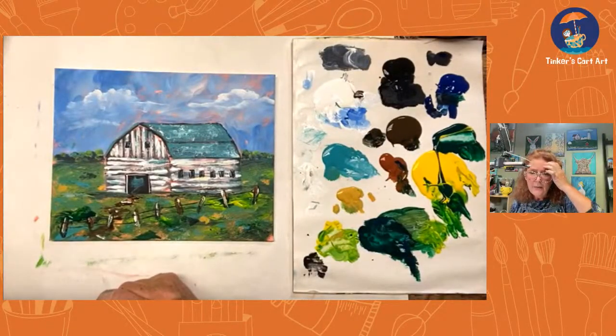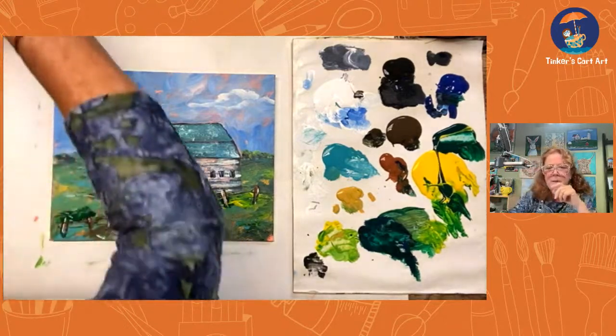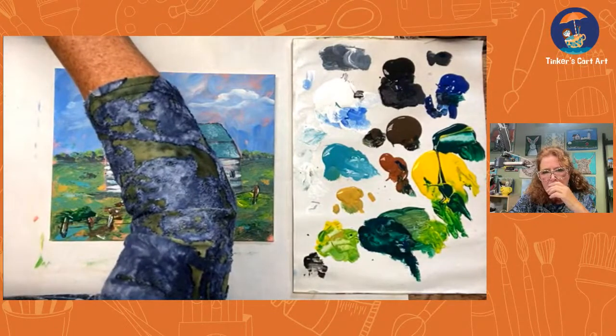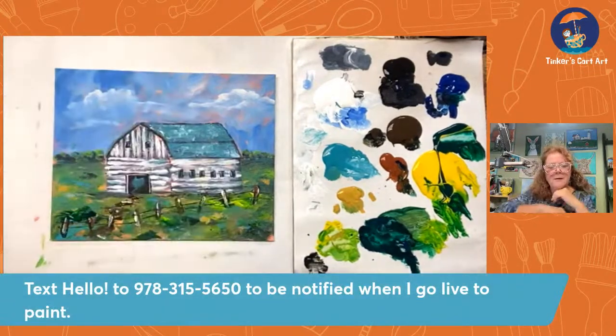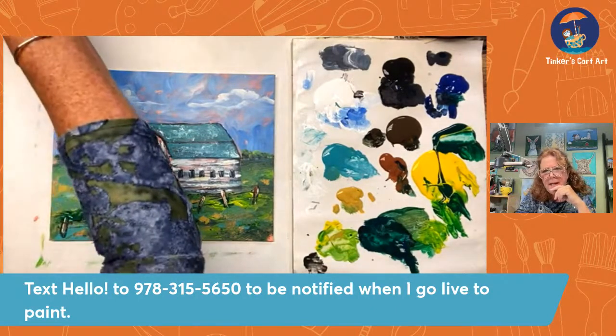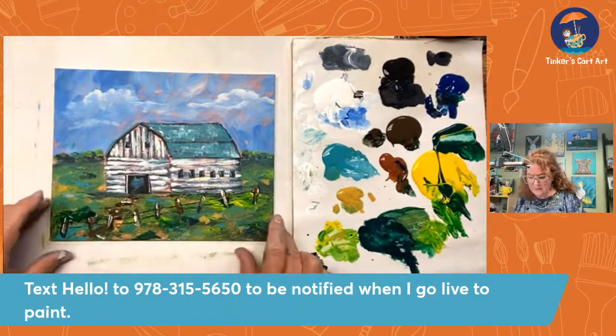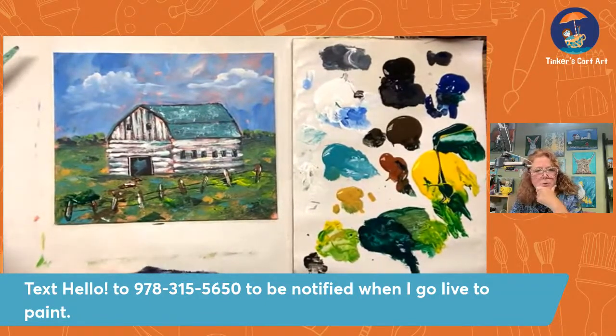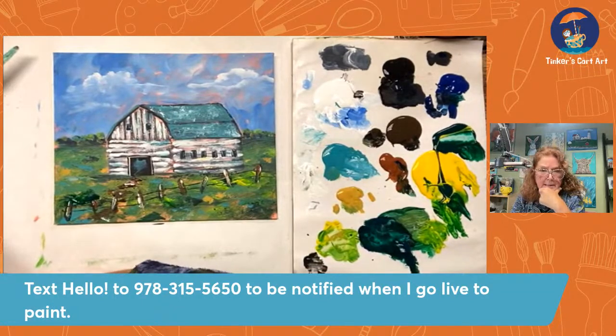The truck and barn painting is in my art membership but I'll probably do that as a class as well. If you text me at this number, you'll know when I'm going live to paint or if I'm offering any classes. You can follow me on Tinker's Cart Art of course, but if you want to be on my texting list, it's a good way to keep in touch in case Facebook is being wonky. And I have a lot on YouTube — check me out on YouTube as well, Tinker's Cart Art — I do have a lot of free classes there for you.